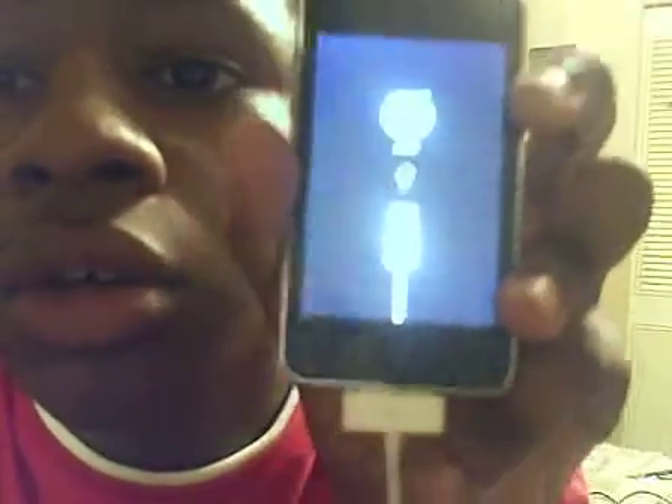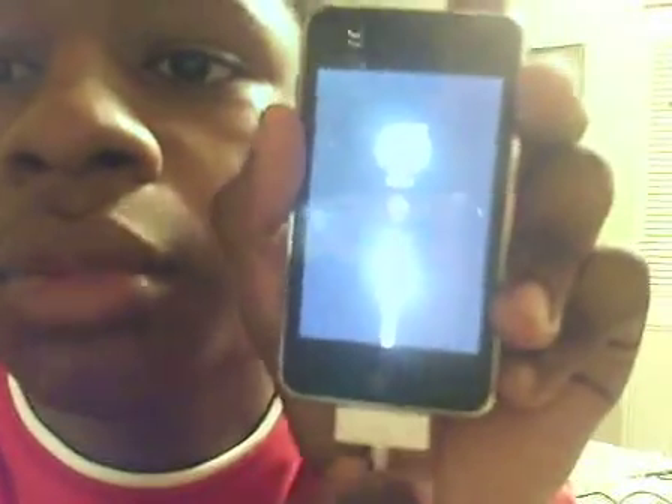Now I have to connect it to iTunes. I have to connect it back to iTunes. Make sure that it is plugged up into the computer, then you are going to open up blackra1n.